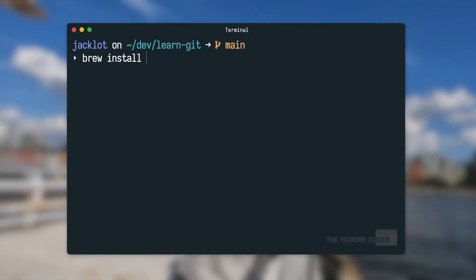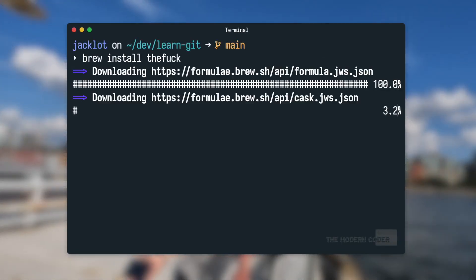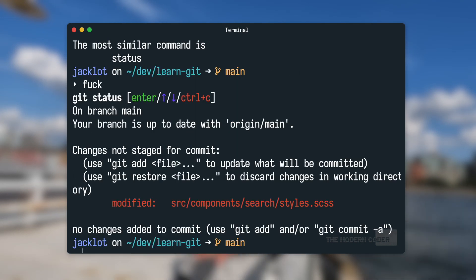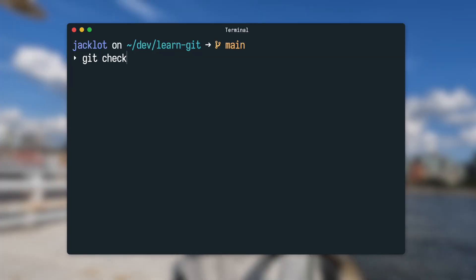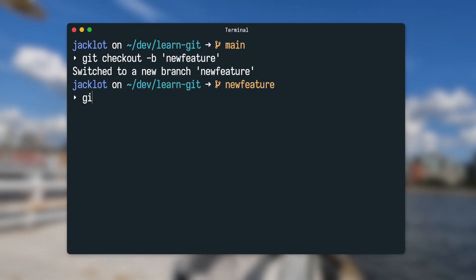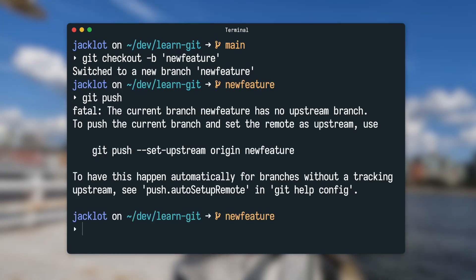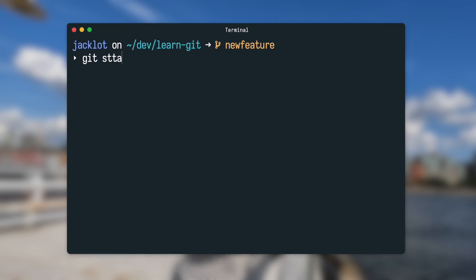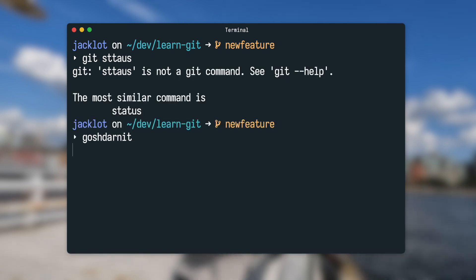Fifth tip: do you ever misspell git commands? Of course you do. Well, there's this awesome utility called 'thefuck' — excuse the language — which basically unfucks any spelling error. Just install it, and then after you enter a command incorrectly, just type 'fuck' and it'll unfuck itself. Cool thing is it works not only on misspellings but also misconfigurations. For example, if you ever tried to push a branch without specifying an upstream, thefuck can take care of that as well. And if swearing isn't your thing — maybe you're from Wisconsin — go ahead and alias it to whatever you want, like 'gosh darn it' your misspellings.